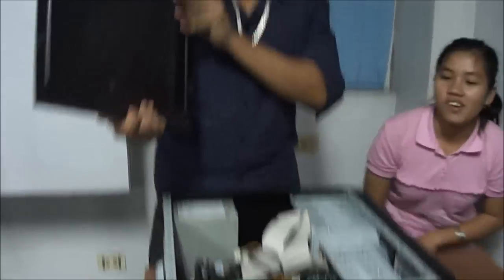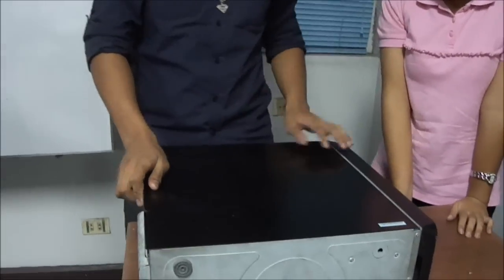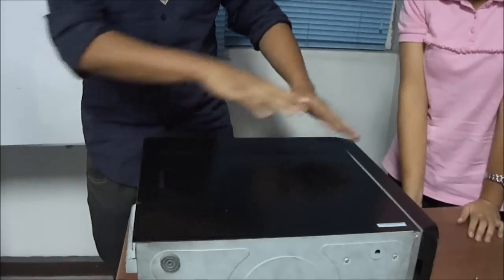Okay, let's remove the casing of our system unit. So to remove it, you can just slide it.